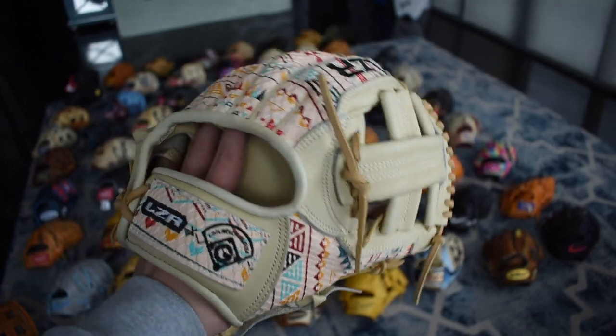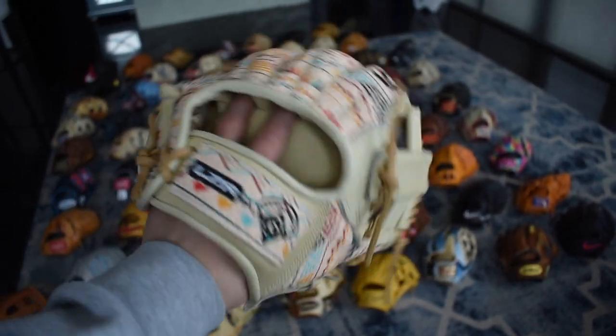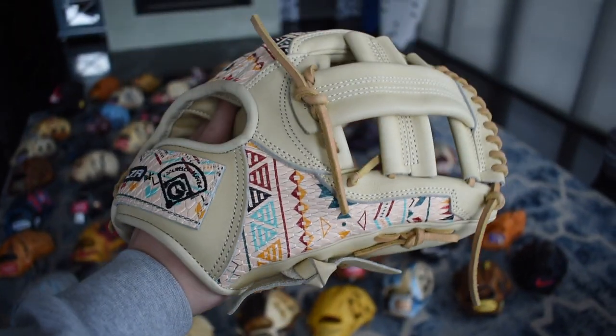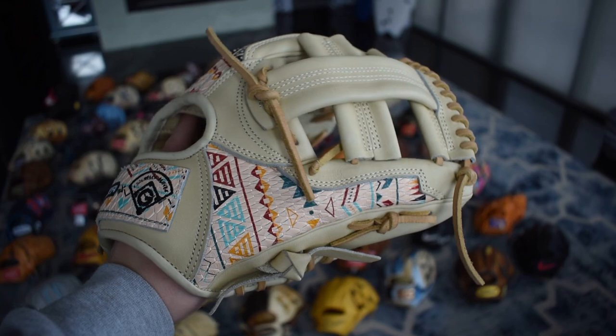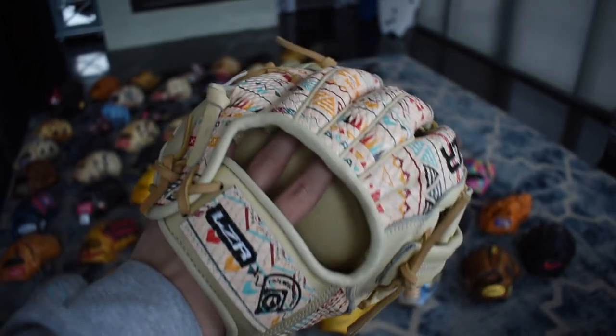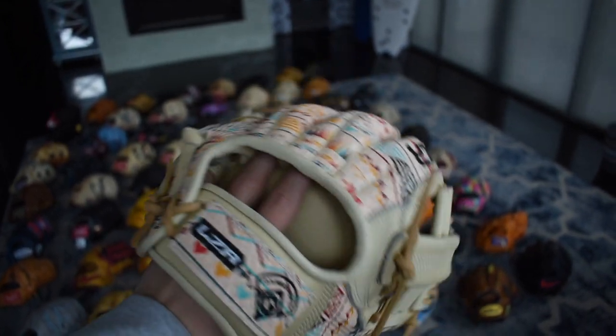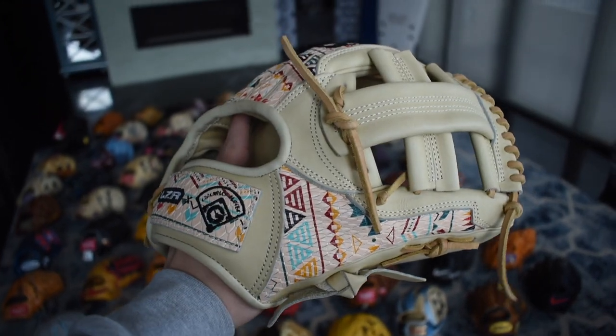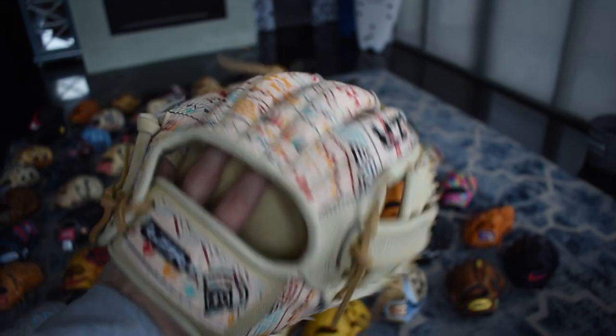If you guys don't know, I recently partnered with Lazer and made my own glove line. This is the JJ27 Aztec — such a beautiful glove. Those are my initials and my high school number. I designed this glove along with the next three gloves, and if you want them they're online at Lazer Pro's website. Unfortunately these are sold out but we should be restocking pretty soon.